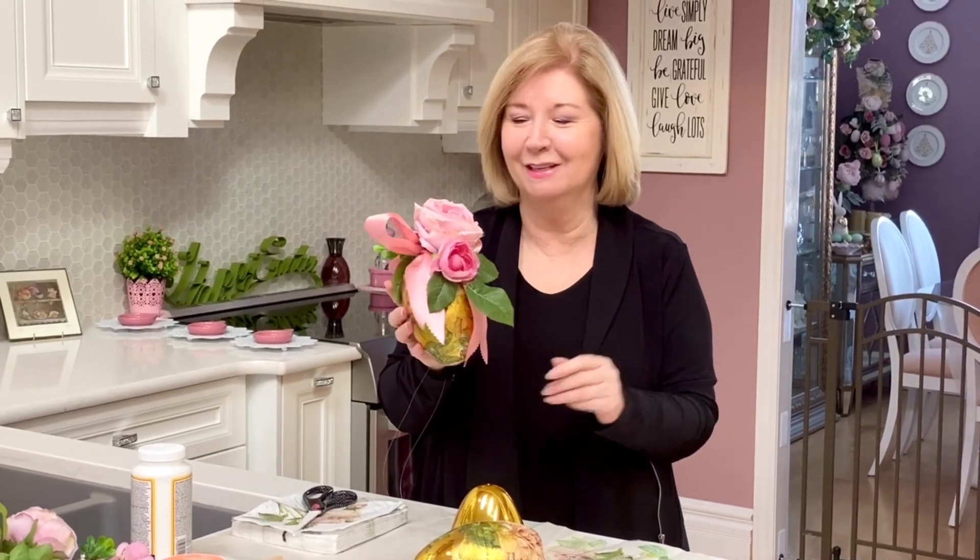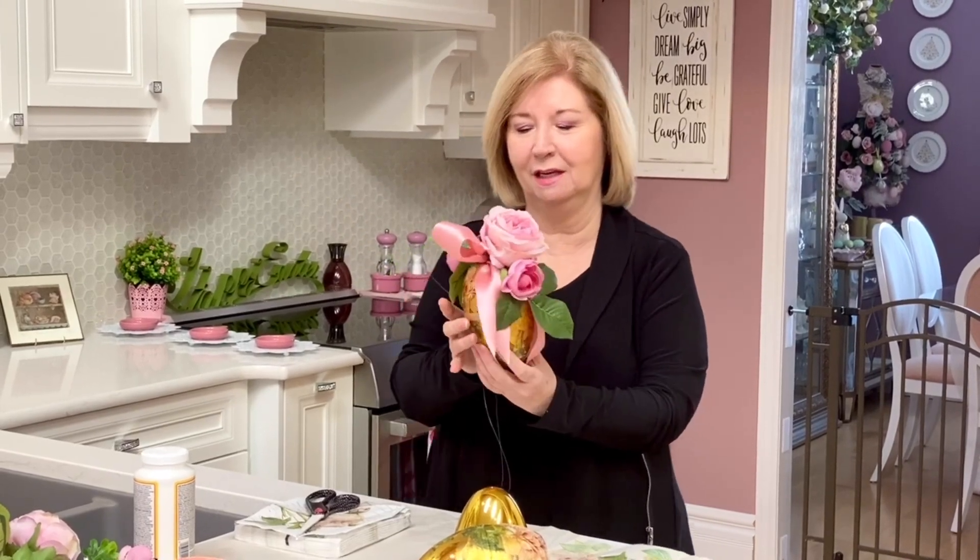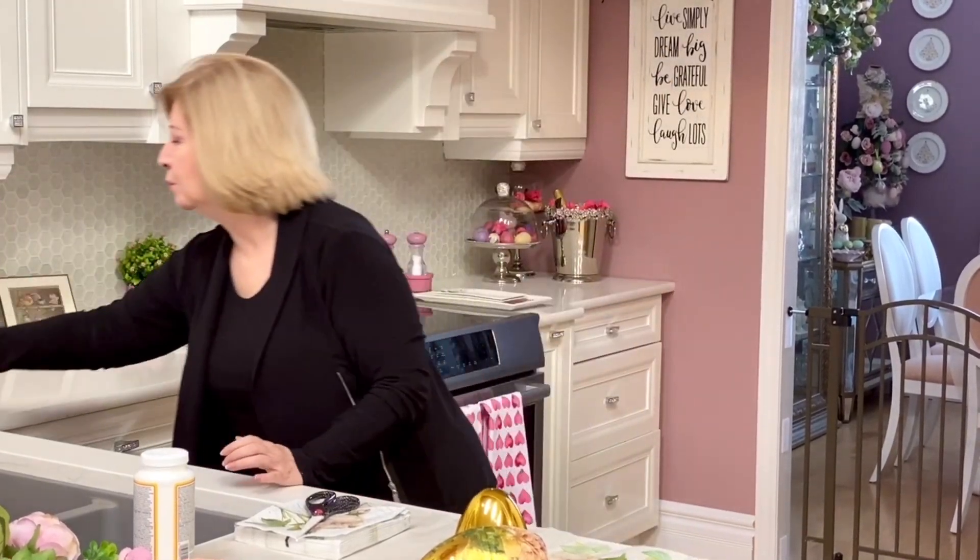My name is Shelley and my channel is Pretty Inspired Decor. I just love pink, all things pink, and I also love golds and greens and cream, and all of that fits perfectly into this particular vignette that I am creating. So let me show you what I do to get started.